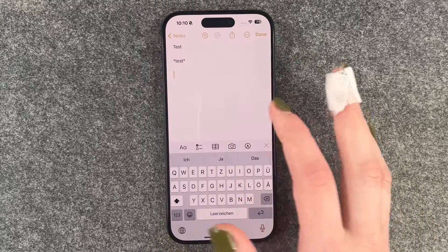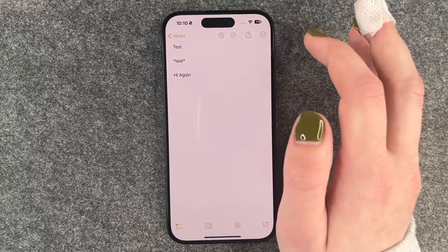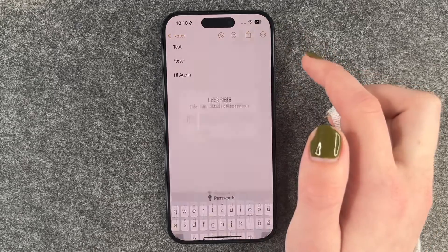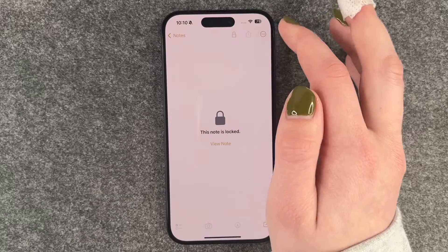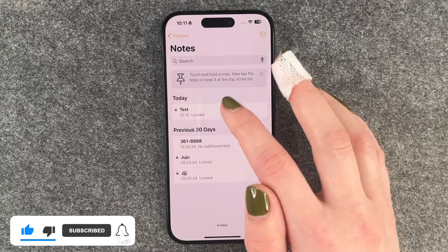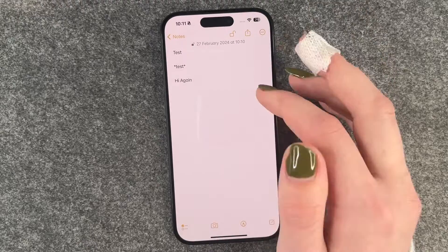We need to go to our Notes app. I already wrote something, but we can just say hi again, then press done. Now we need to press on these three little dots, and here we then need to say lock. Now we need to enter a pin. Now we lock this one, and now this is locked. To unlock this we need to enter our passcode or our Face ID.